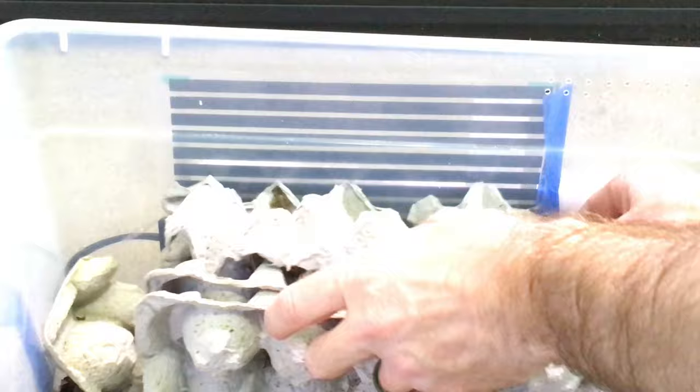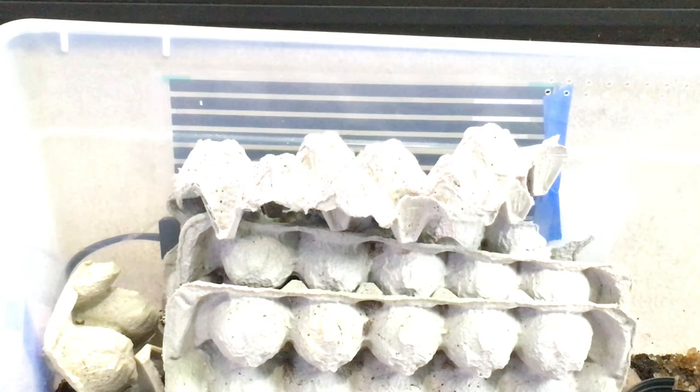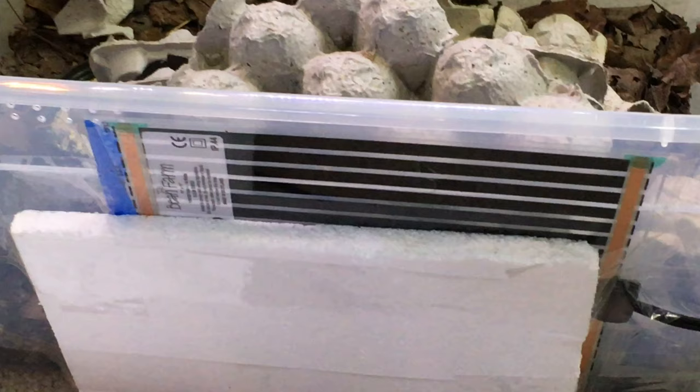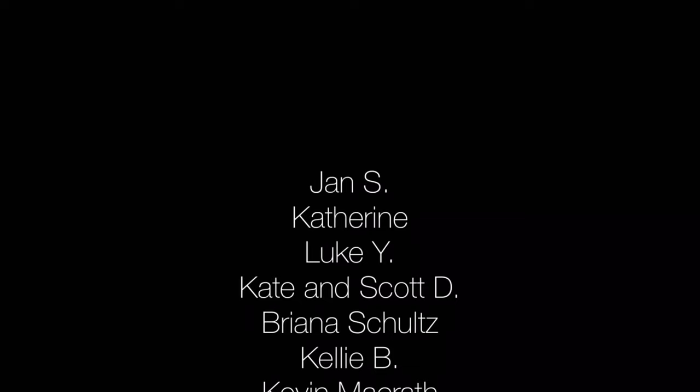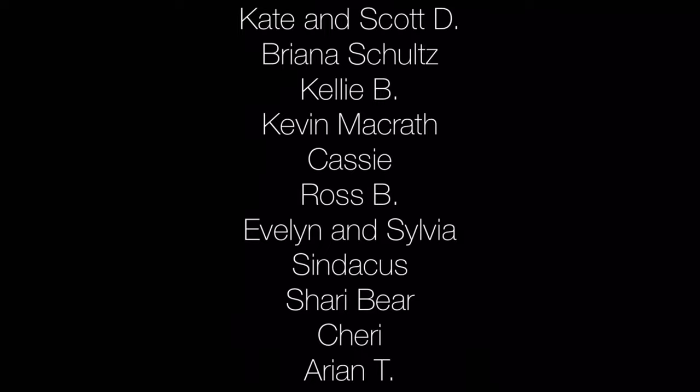Unless the banded crickets are kept in a warm room, they do best with supplemental heat. So I added an Ultratherm heat mat on the side of the enclosure — there are links in the description. I stack several layers of egg crate right up against the heat mat so the crickets can thermoregulate. The warmest parts of the egg crate nearest the heat mat reach the mid to high 80s Fahrenheit, and as the distance from the heat mat increases, the temperature dips into the mid to low 70s. To make sure that most of the heat goes into the enclosure, I used a sheet of polystyrene on the outside surface of the mat. This is recommended for this type of mat, but it might not work with all types of heat mat, so make sure to follow the directions and always use it at your own risk.